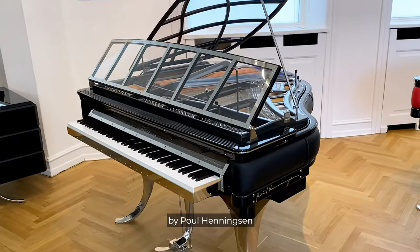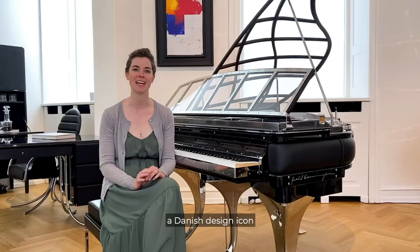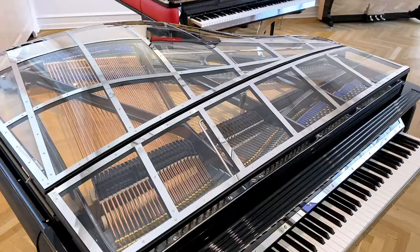This excellence edition of the PH Grand Piano was first designed in 1930 by Paul Henningsen, and it is so much more than just a piano. It's a piece of Paul Henningsen's history, a Danish design icon, and a true emblem of his design philosophies.